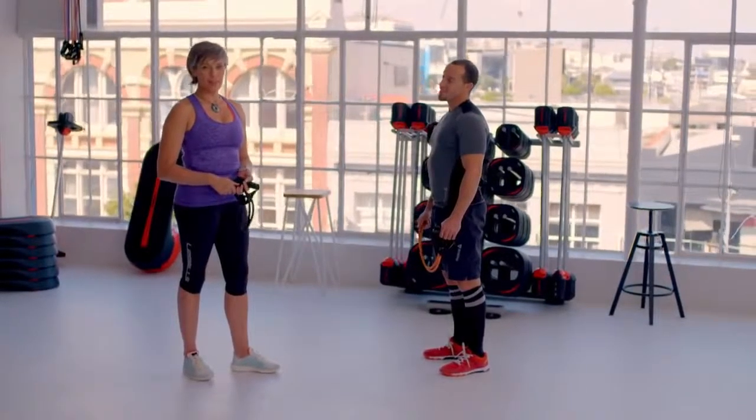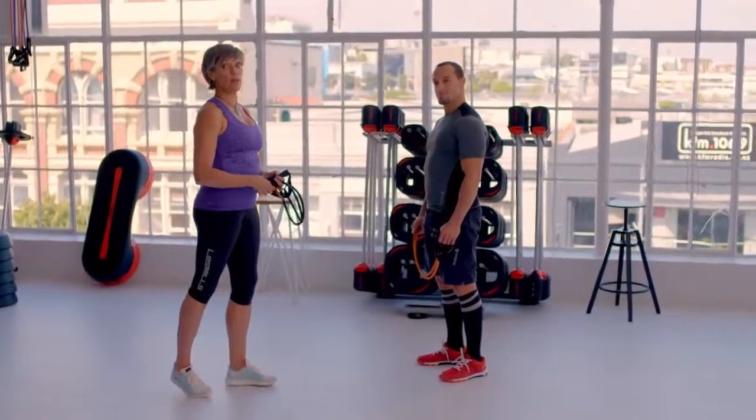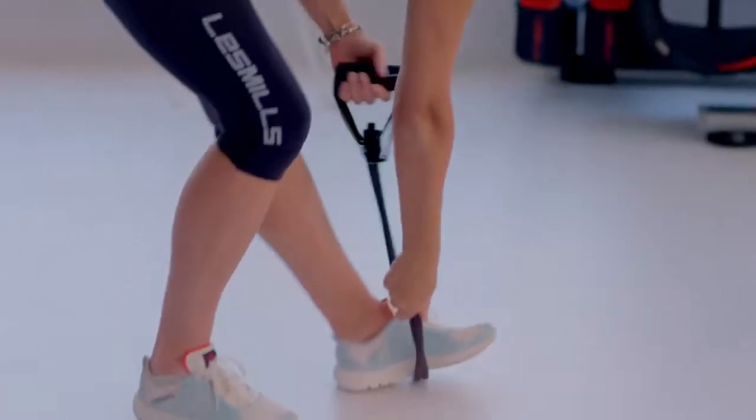This move in CX Works is called the single leg squat with row and it works your posterior chain, or the back of the body. You need to double your tube over, step onto it — the closer your foot is to the handle, the more intense it will be — then swap hands.